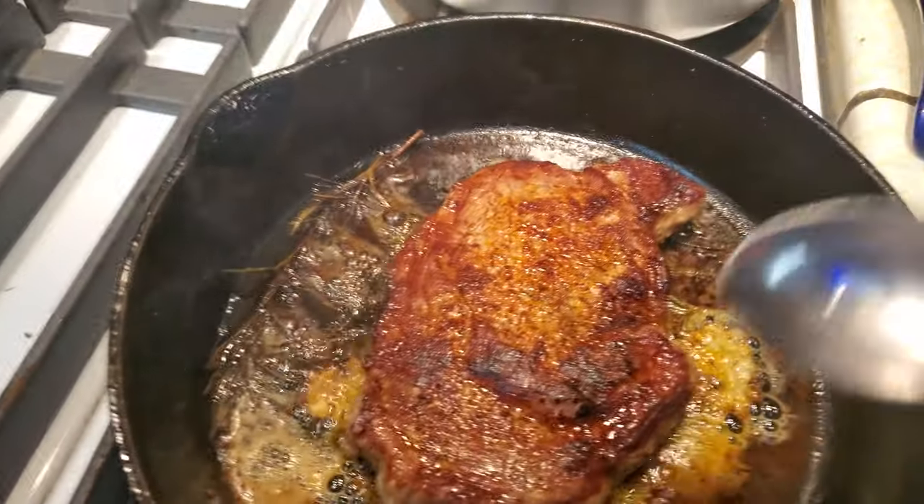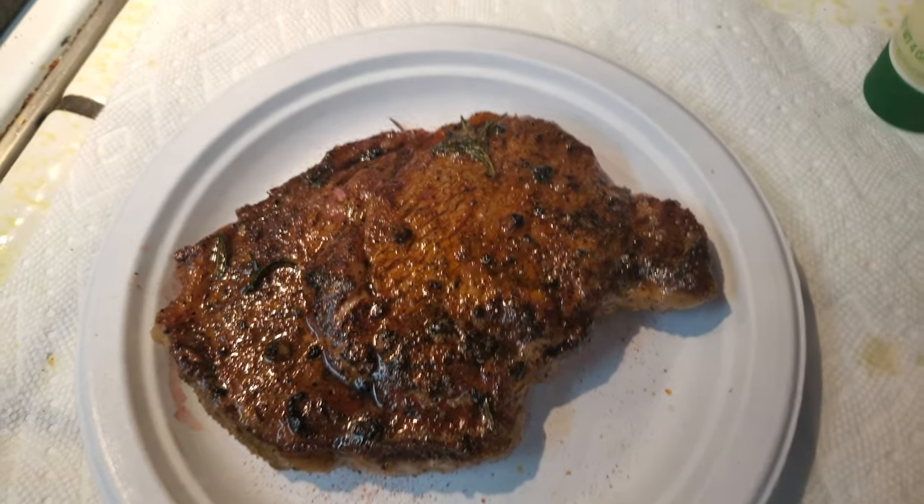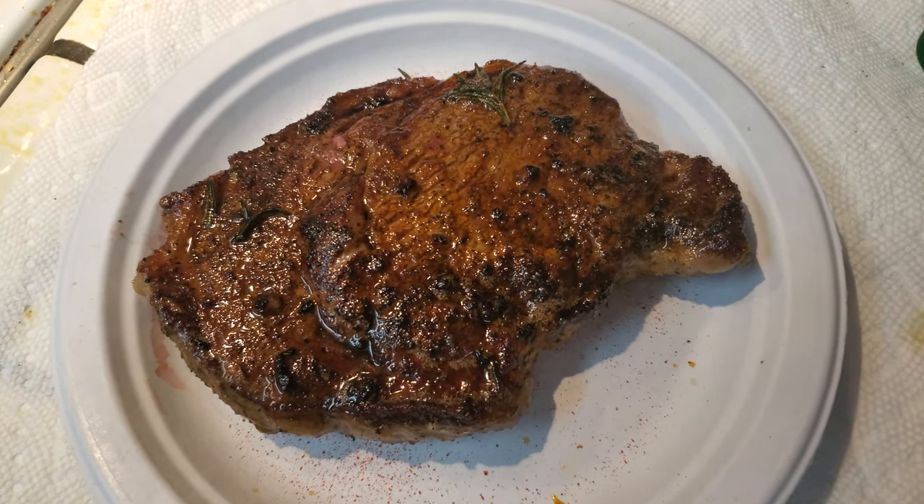The only thing I'm going to do now is move the butter around. Here it is resting now.